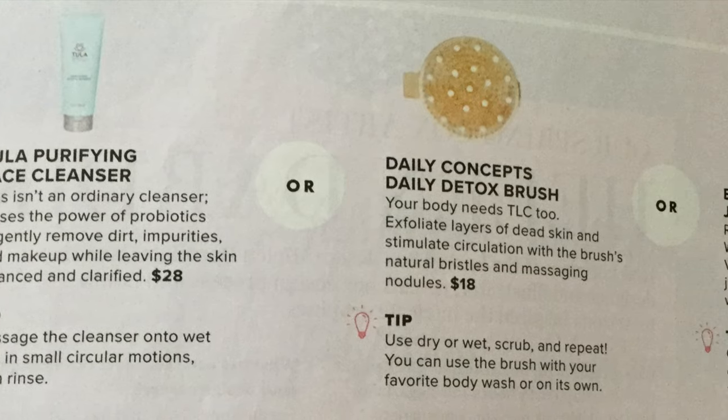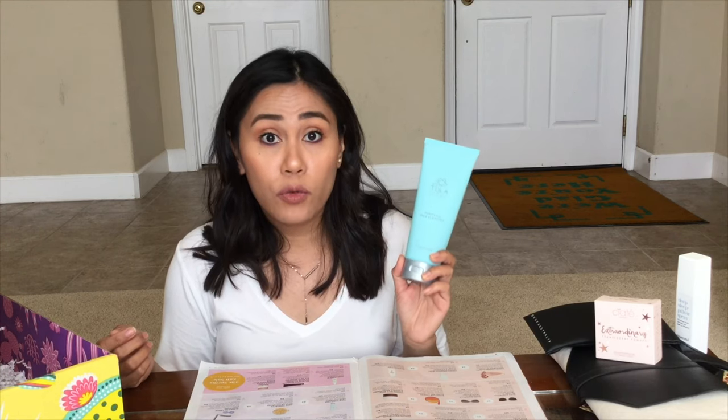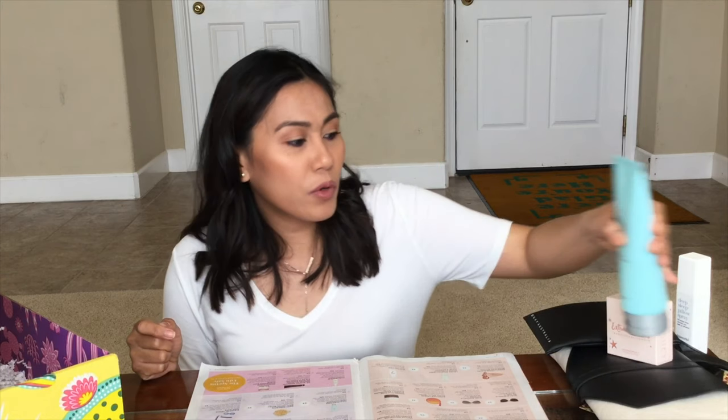The next choice is the Tula purifying face cleanser, daily detox brush, or the jump rope by Venus. I got the Tula purifying face cleanser — this is a deep purifying cleanser. Look how big this is — it's going to take me months to finish. It has a probiotic gel-based cleanser. I thought probiotics were for the stomach, but I guess they're also good for the face. It's $28. The Ciate London powder was $22. I kind of wanted to try the detox brush or the jump rope because I need to work out more and jump rope would be interesting.